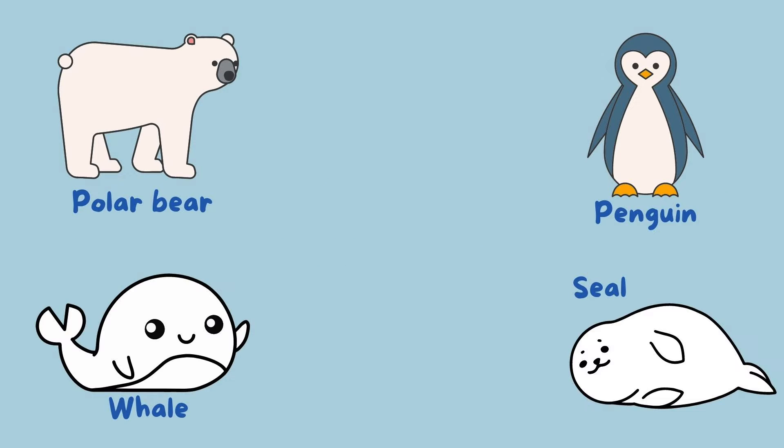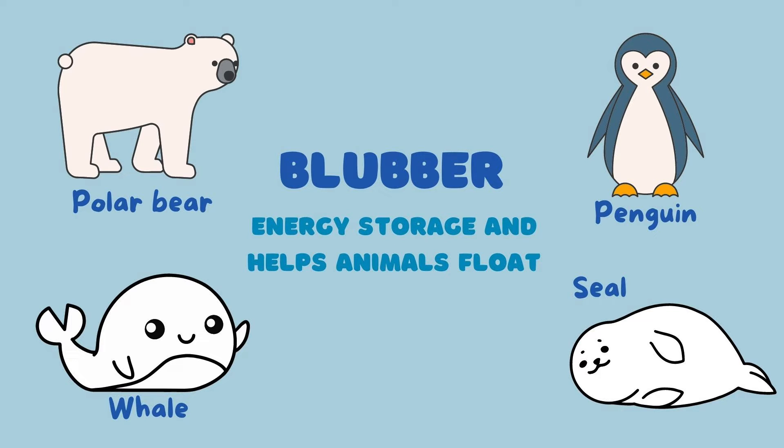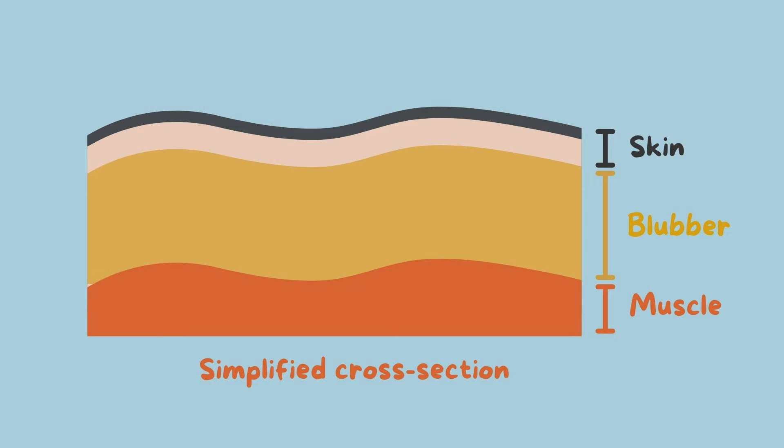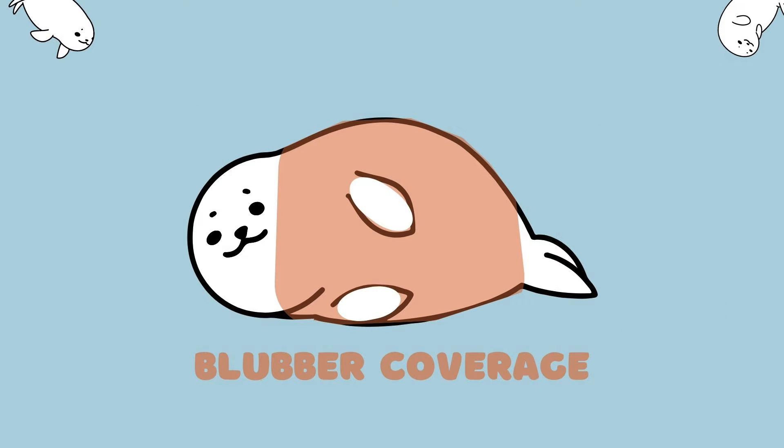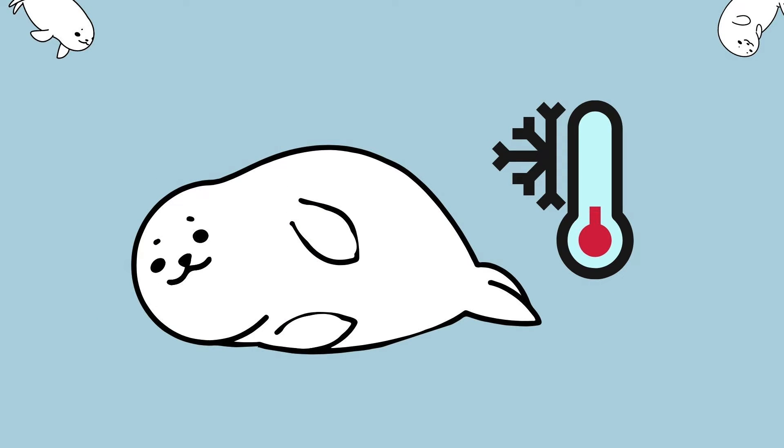Many animals that live in the cold have blubber as an adaptation that helps them survive. Blubber also serves as energy storage and helps animals float in water. Blubber is a thick layer of fat that sits right below the skin. It can cover the majority of an animal's body and blubber is so important that it can make up to 50% of an animal's body weight. Since blubber is a poor heat conductor, it helps to keep the heat inside the animal's body.